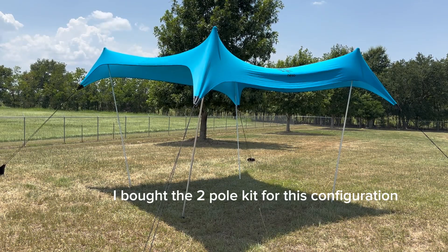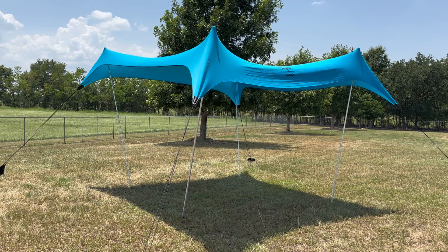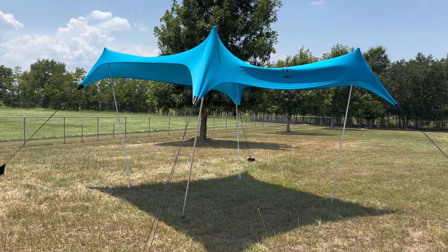So this is with all four up, and it just depends on how you want it to sit — the shade under the bottom, how you would adjust the poles and the wind.